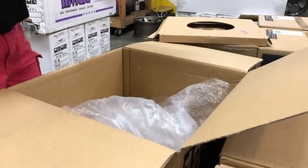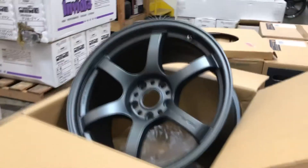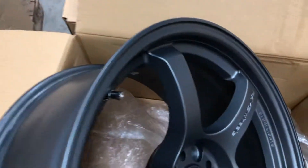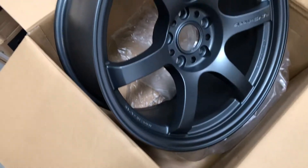These feel pretty good. Alright, let's get you a close-up — close-up of Mr. Ray's wheels. That's pretty, and you can get yours today from Import Image Racing because we have them in stock.